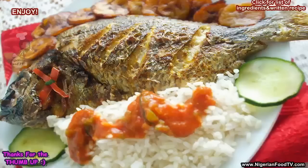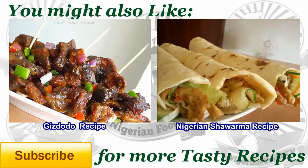Do try this recipe and let me hear your feedback. Thank you so much for watching, and do give us a thumbs up if you like this video. See you in the next video, bye bye!